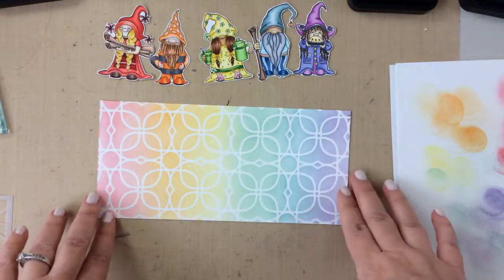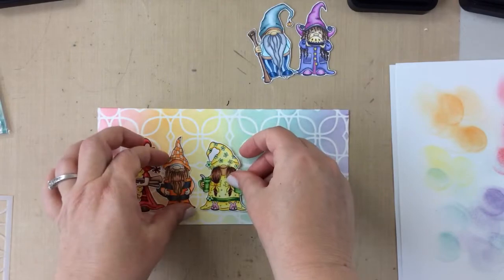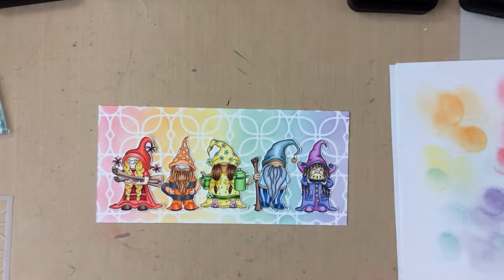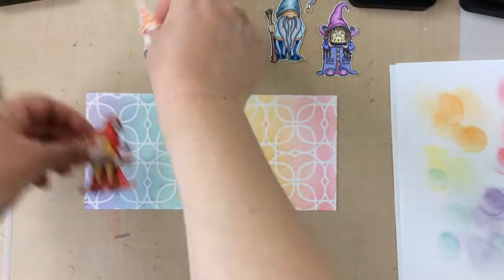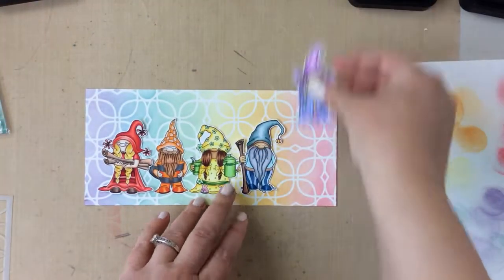Now I'm going to place the gnomes on. What I realized when I did this was that they kind of disappeared a little — they didn't pop as much as I wanted them to. So here's a trick for you: if this happens and your images are falling into the background, just turn it over and try lining them up the other way. Look how much they pop because the color in the background is different than the color of the gnome.